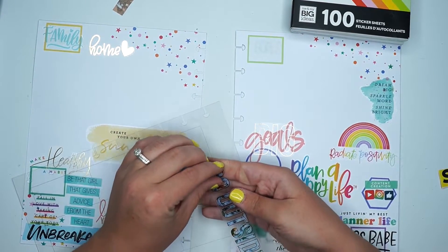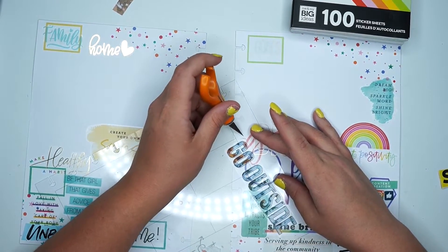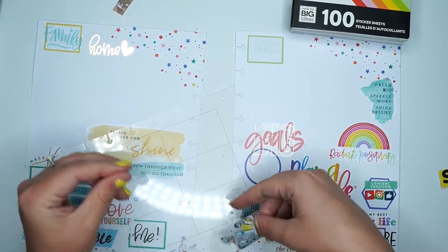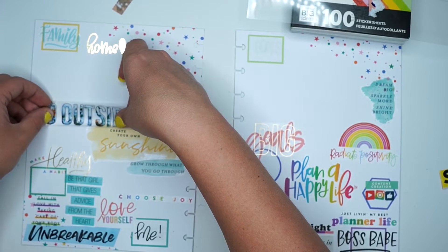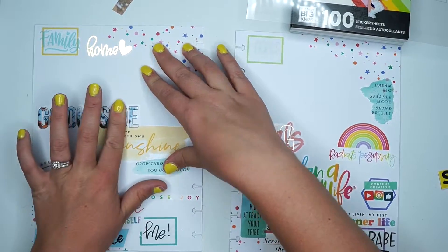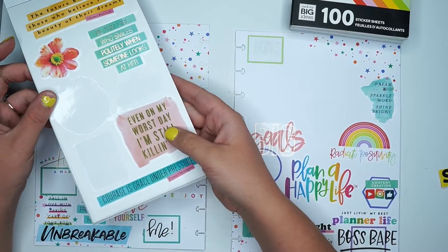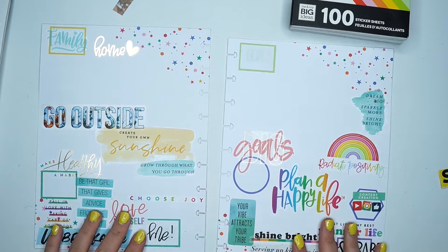For family, I know I want to do this 'go outside' sticker, which again is on the wrong side. At least the clear stickers come off a little bit easier. I love this sticker. I love the sticker 'even on my worst day I'm killing it,' but I don't have space — I already have too many stickers.